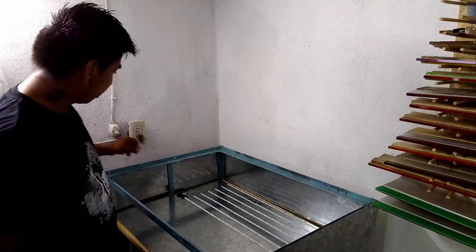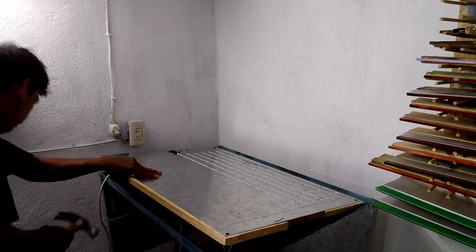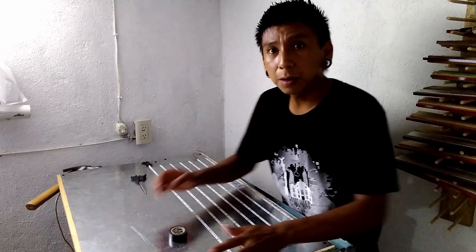Today is Day 10 on my DIY exposure unit. What I'm going to do today is solder the first half of the LED lights, then attach the other half, and later solder those too. For now I'm just soldering half of it because this is my first time soldering, so hopefully everything goes well. I'll place this on top so the cable won't get in the way.